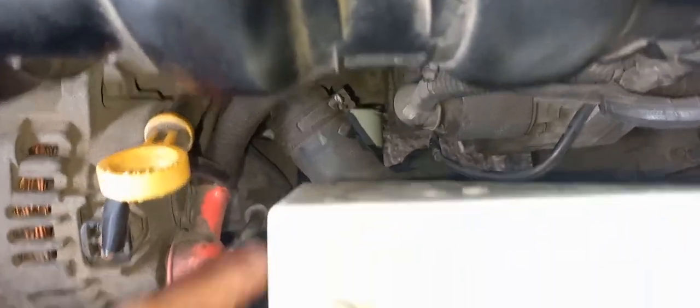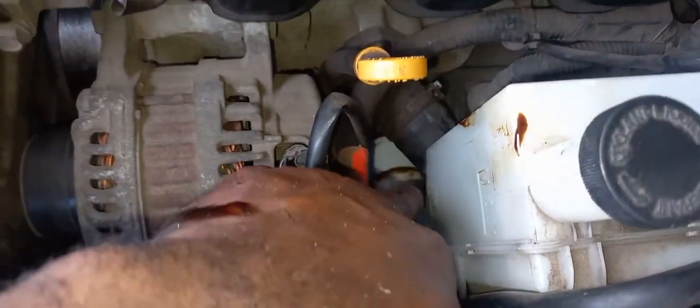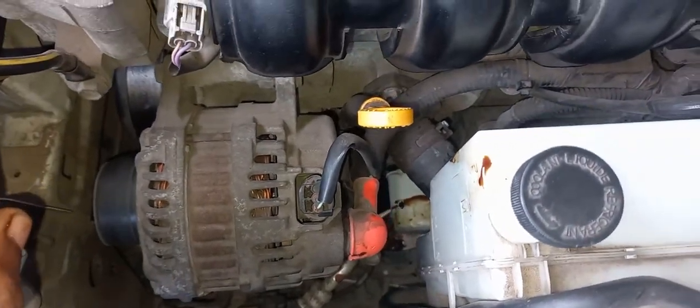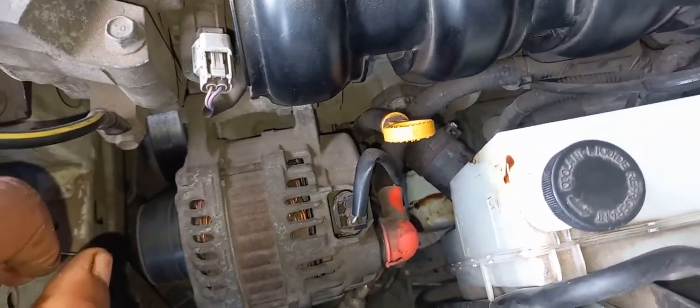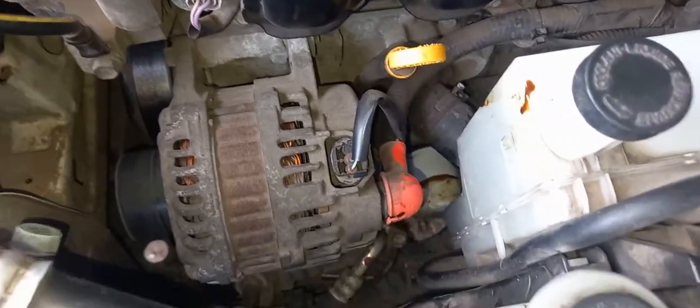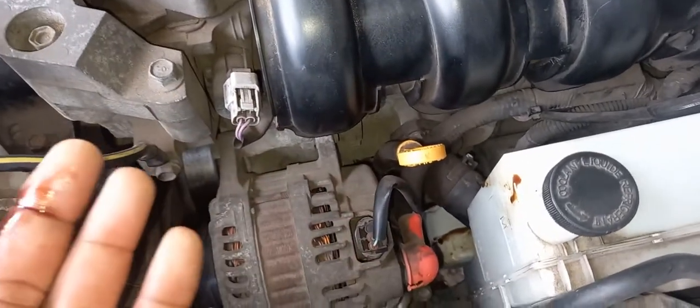I'm gonna go above to show you the oil filter. Right, that is the oil filter right there. In terms of removing the oil filter it is kind of tricky for some persons as to which direction. Looking at the oil filter, facing it, you will actually turn it anti-clockwise.